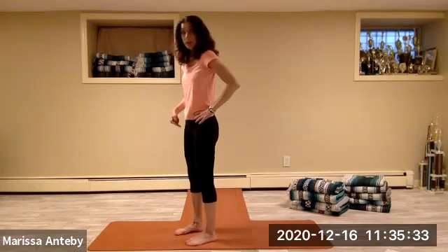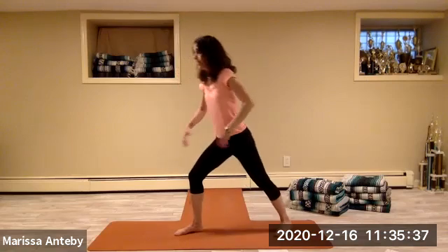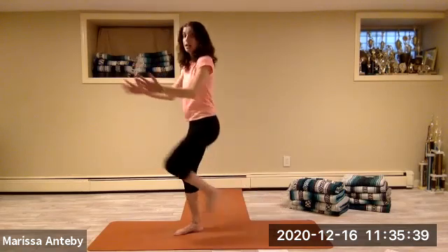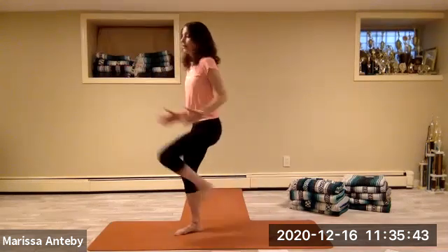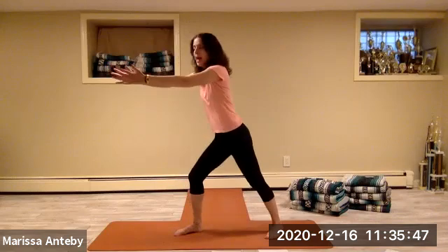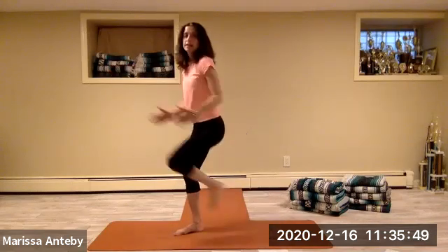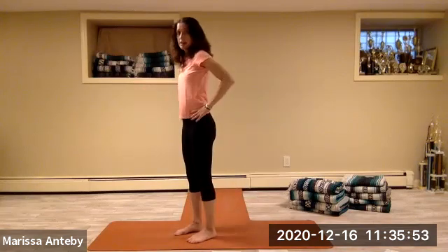Step the feet back to hip-width, the hands come to the hips, turn to face me. Let's turn now to the left diagonal — the feet are hip-width right under the hips. You're taking your right leg back behind, the arms come out, that back knee comes in as the elbows go to the waist and down. Two through eight. Step the foot in, the hands come to the hip, take the feet back under the hip.